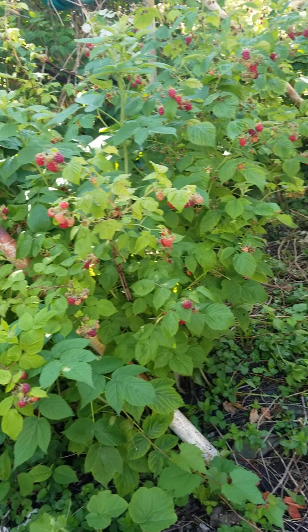After these berries are done giving me fruits — probably around the middle of July they'll be done fruiting — the next one I'm going to harvest will be these blackberries. I have them right here in the middle. It has a lot of fruits too. I mean there's a lot of fruits.